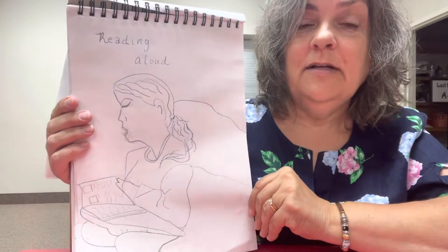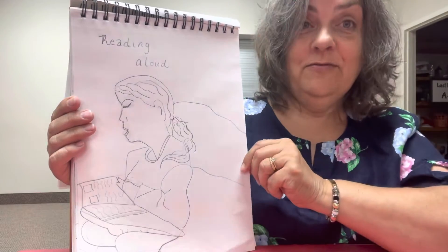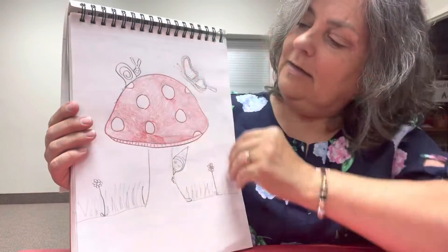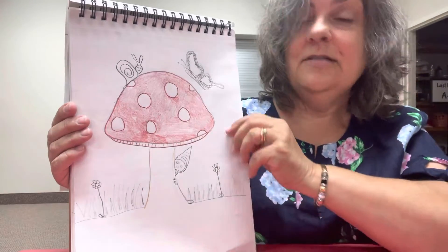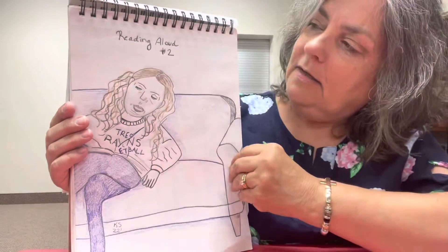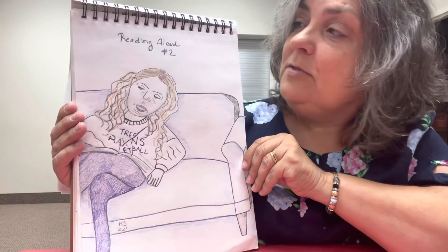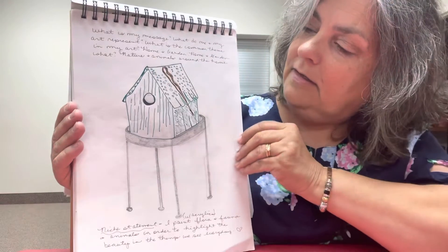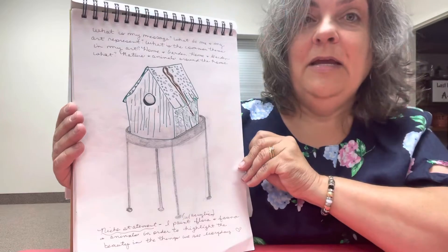That's a picture of my daughter during homeschooling — she was reading. It's a very ugly picture. This one was ugly too — this is my other daughter. And here's another childhood drawing: my favorite toadstools and butterflies and snails. You can see this one looks a little bit more like a person. Another reading aloud picture. Then this was a birdhouse — I was kind of just jotting down some ideas about my painting.